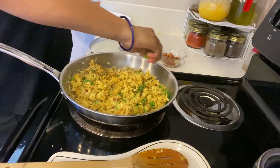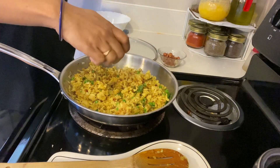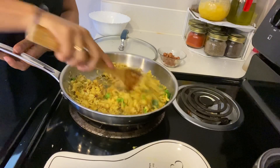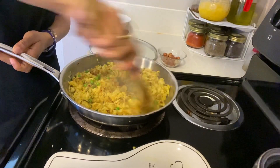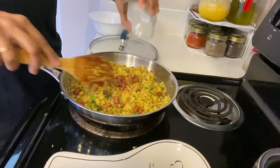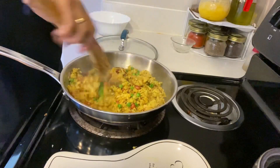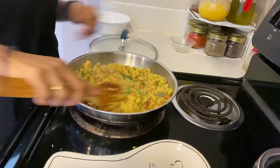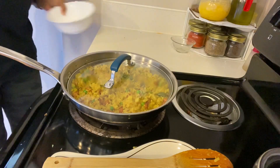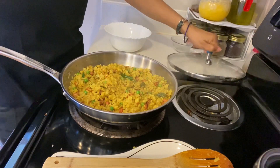Now add lemon juice. If you want a bit more tanginess, you can use the juice of one full lemon. Then add the fried peanuts. Once the peanuts are added, close the gas and let it rest for just one minute, then remove from heat.